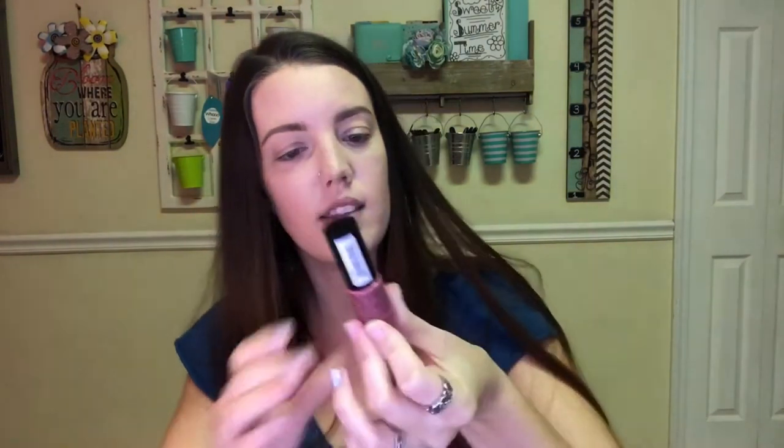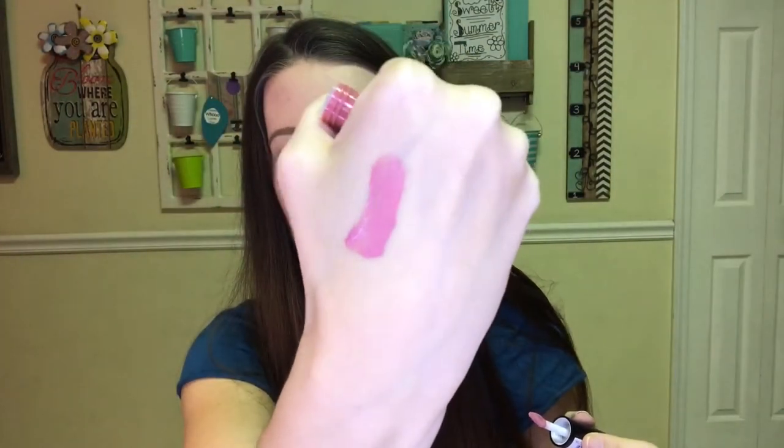Next thing in the bag is this from NYX — it's the Whipped Fouette, a lip and cheek color in the shade Plush. It's like a mauve-y purple-y pink color. It feels very velvety on the lips. I thought it would be more purple and pigmented than it is, but I'm actually happy that it isn't. It's a great mauve-y pinky nude color that would be great for every day.